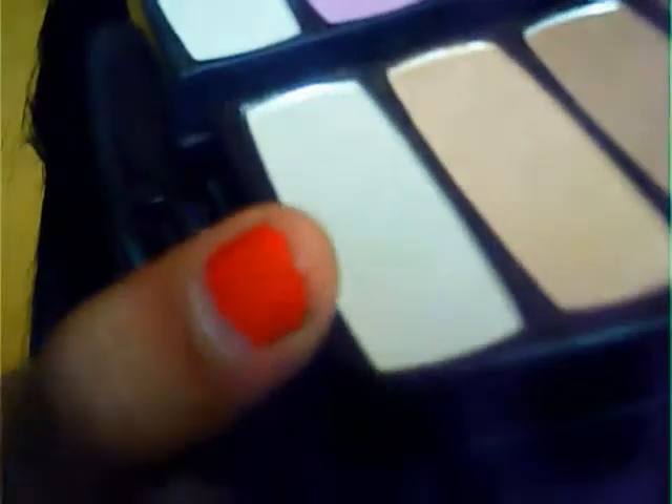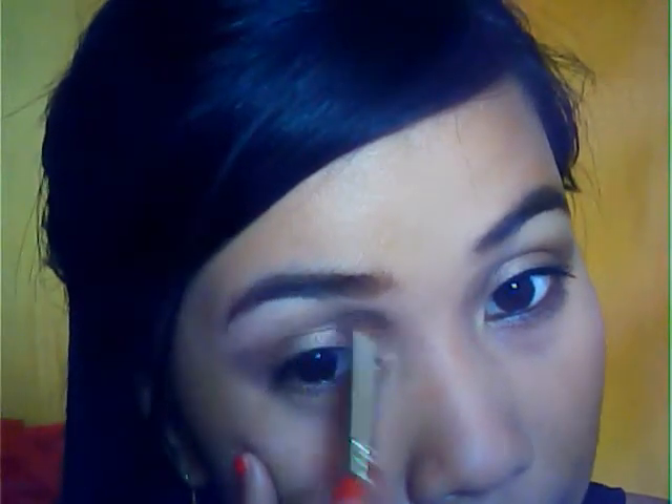Using that same brown, I want you to put it down here on the lower lash line. You can also use the second brownish, goldish tone that we used earlier. Now I'm going to use a blending brush, and we're going to use this white one for the highlight. This will also be used to blend all the harsh edges that we created earlier — use that to blend everything together. Then use the same white one and put it onto the inner corners, just to brighten up the look a little bit more.